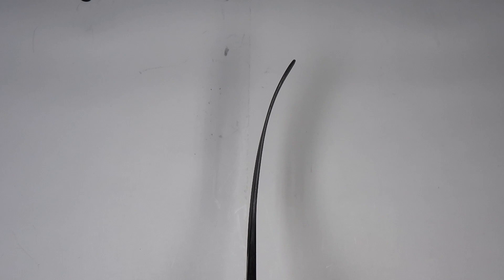Now from the top down view, we have a curve that is comparable to Bauer's P92 pattern, and we also have some special green graphics to match the Minnesota Wild colors.